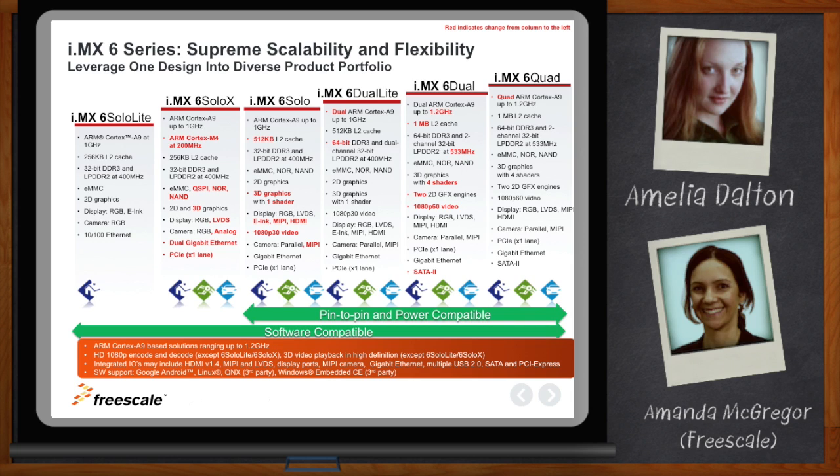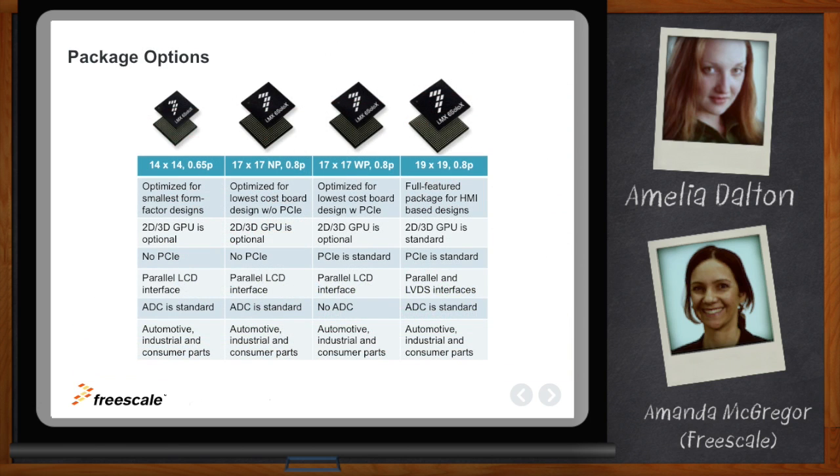The SoloX is available in three different package sizes, depending on whether you're optimizing for a smaller form factor, cost sensitivity, or access to all features. Different features are available on different package versions. All packages are offered in automotive, industrial, and consumer versions, each with different requirements — temperature requirements and operating lifetime requirements. Industrial is typically always on for 10-plus years of operation, and automotive requires a processor that can run at higher temperatures.